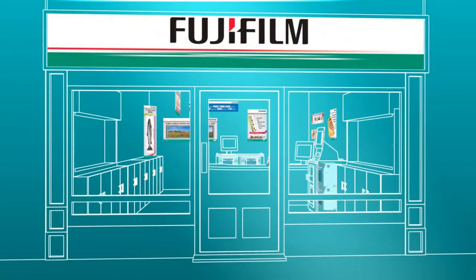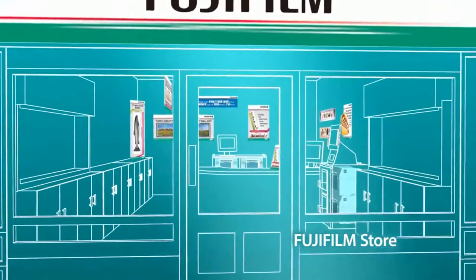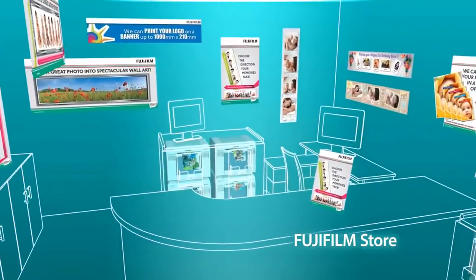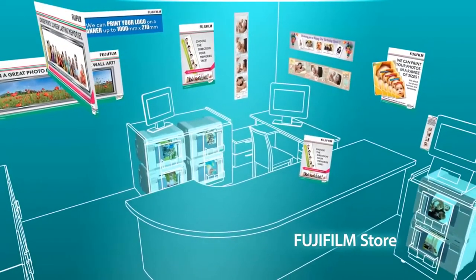Fujifilm works with businesses to identify, deliver, and manage practical and innovative technology, to ensure that your business is running as efficiently as possible, giving maximum profit and expanding your range of services.